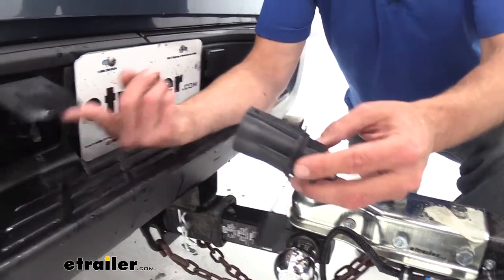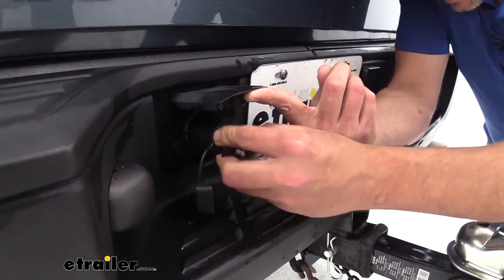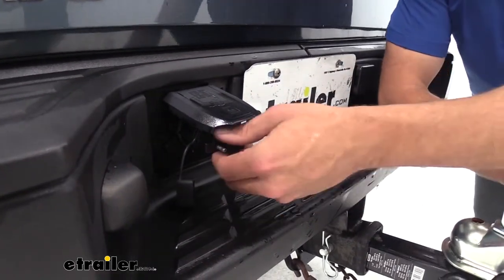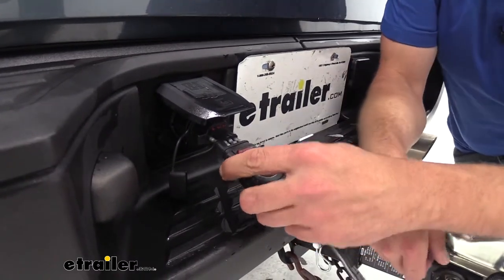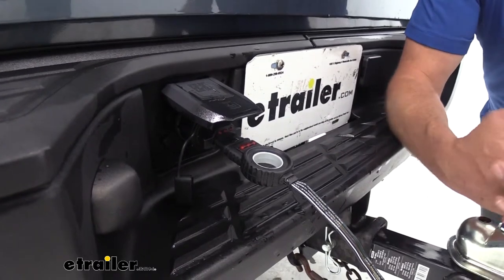As far as installation, I'm just going to lift up our cover, then slide in our plug — just like that. At that point, we're going to take our 4-pole, plug it in like that, and we're going to be ready to head down the road.